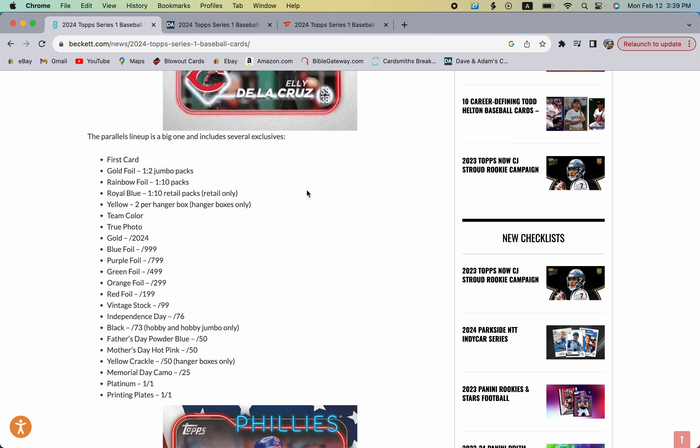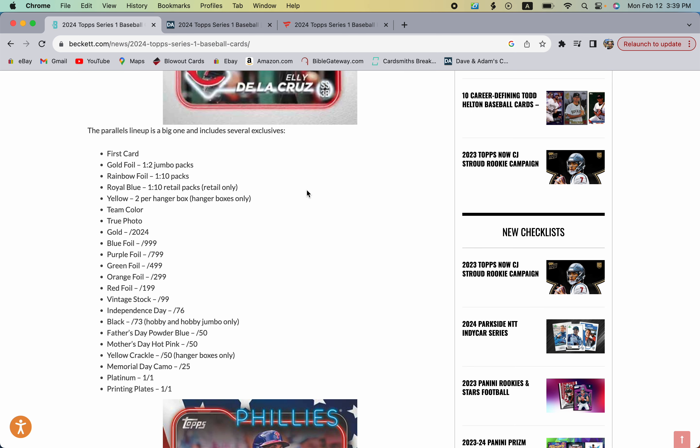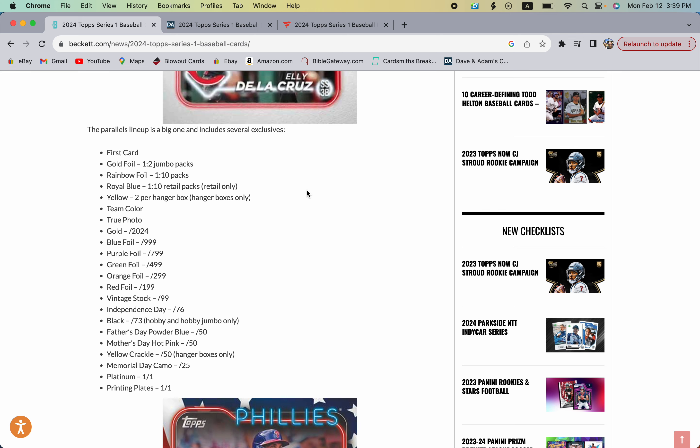Royal blues are found in hanger boxes, blaster boxes, mega boxes, and all retail products. Yellows are found in hanger boxes and those are usually pretty solid, so having two yellows per box will be pretty sweet. There's also a yellow crackle found only in hanger boxes, and those are numbered to 50, so they'll probably be pretty sought after.